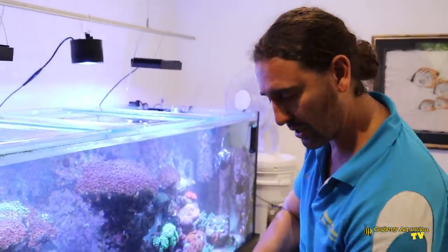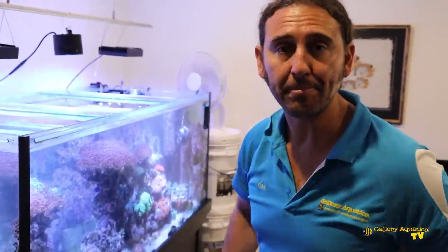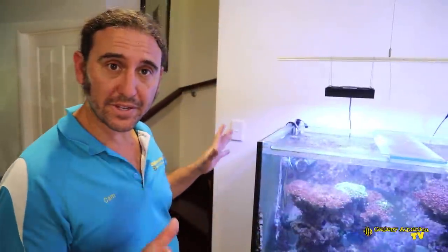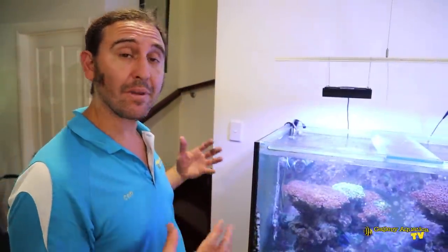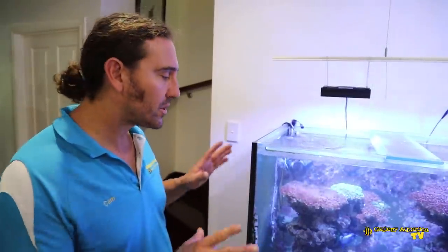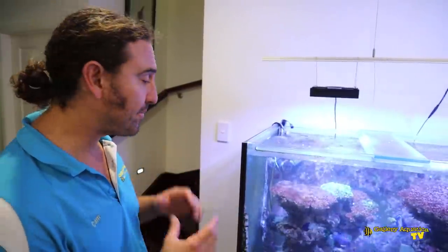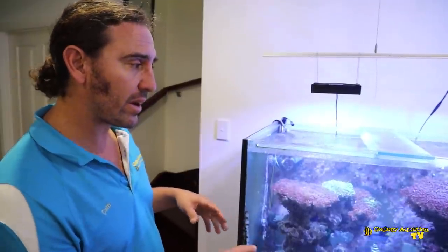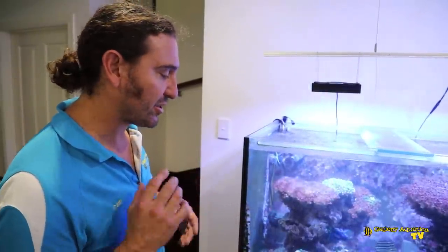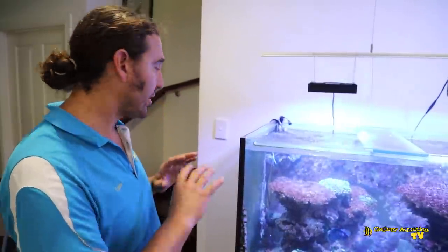Now we've filled up the tank. We just have to turn on the wave makers and pack up the gear. The water change has been done. Everything is looking happy and healthy. When I do a water change of this size, I always like to keep an eye on the fish to make sure that they're not stressing, panting, or breathing heavily. The corals are already starting to come out. You can see a lot of the zoas, the blastos, the LPS are sort of opening back up again. So everything is good.